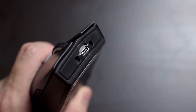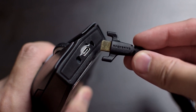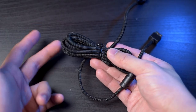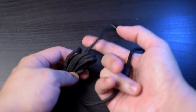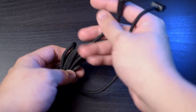If you don't want to use this mouse wirelessly, you don't have to, because the USB-C port at the front of the mouse isn't just for charging — you can use the provided cable to use this mouse wired. The cable is pretty nice as well, as it is a really nice and light paracord braided cable, and comes in at about 1.6 meters in length, which should be more than long enough for most people.